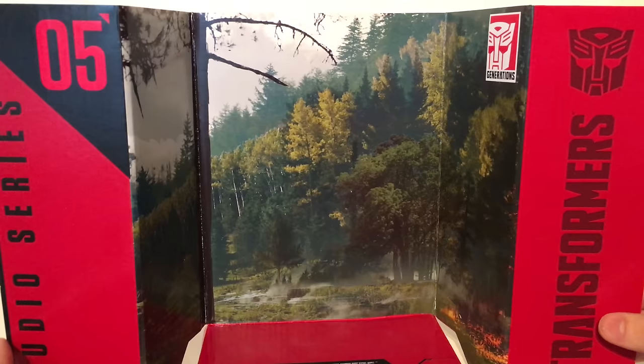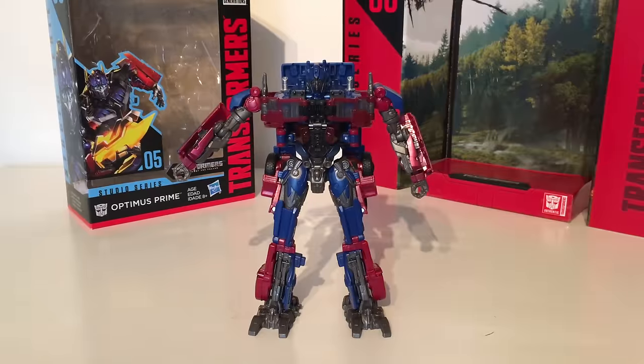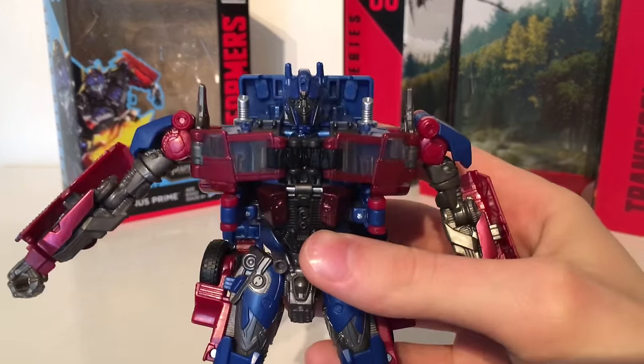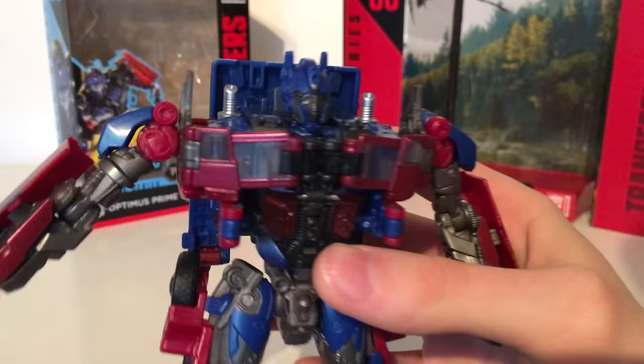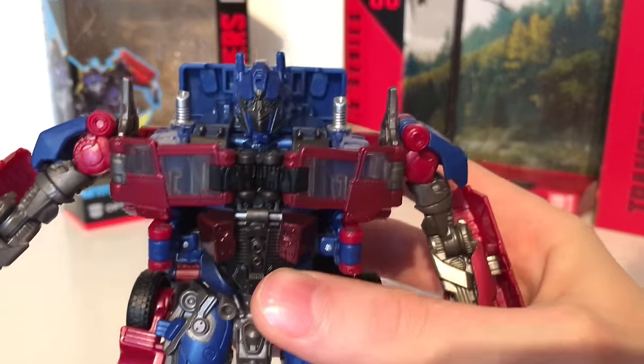It has been replicated extremely well and does definitely look very authentic to that forest that we see him fight in the movie. This Optimus Prime is a completely brand new mould and is based upon his appearance from the second Transformers movie. He has been detailed impeccably well with a very, very well done head sculpt with some fairly nice paint applications applied to it.